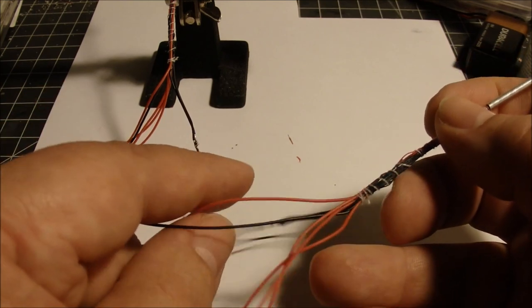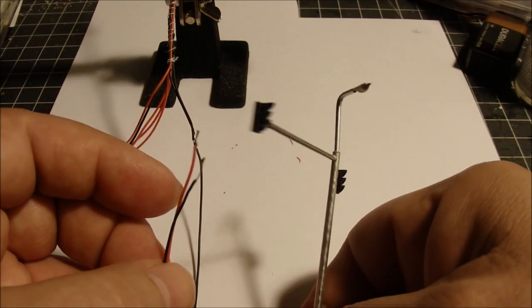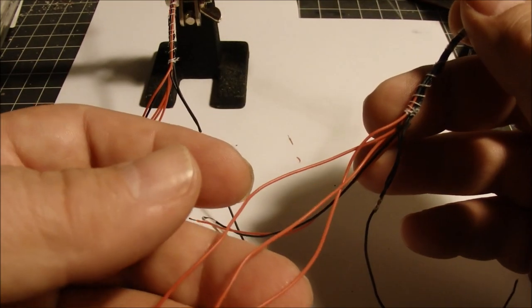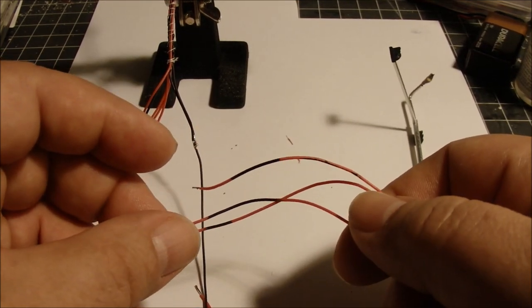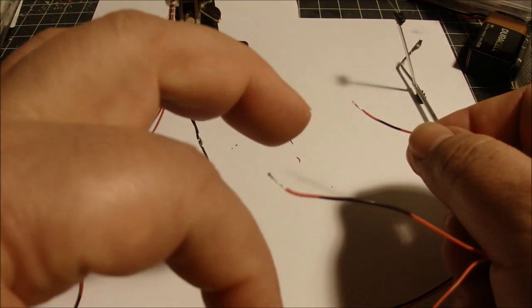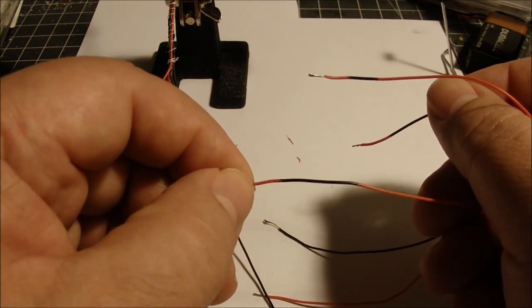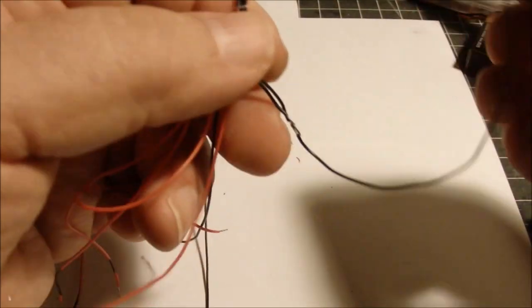I have one positive lead for each pair of lights — both red lights, both yellow, and both green lights each have their own positive lead. The remaining leads are for the street lamp at the top of the pole, which will be wired into a different circuit for lighting. I marked the positive leads so I could tell them apart: a short mark for red, a medium mark for yellow, and a long mark for green.